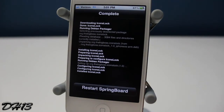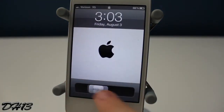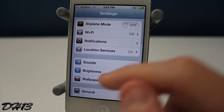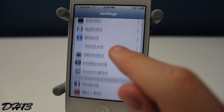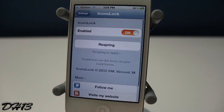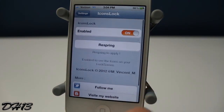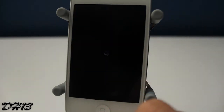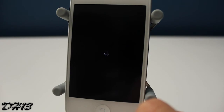Basically what it does is it adds four buttons on your lock screen that allow you to do four useful tasks. Once you've installed and restarted your springboard, which is required, you can head into the Settings app where you should see Icons Lock. You can enable it, disable it, and also respring.